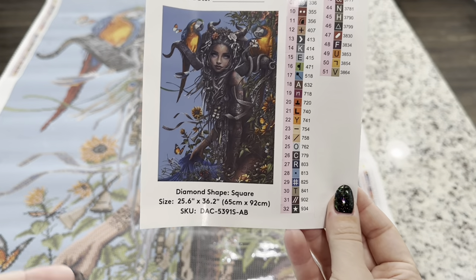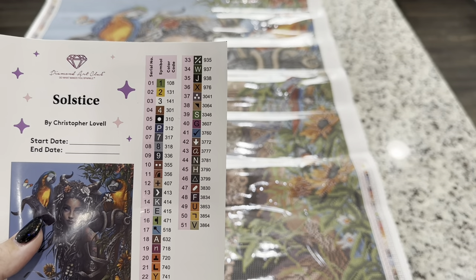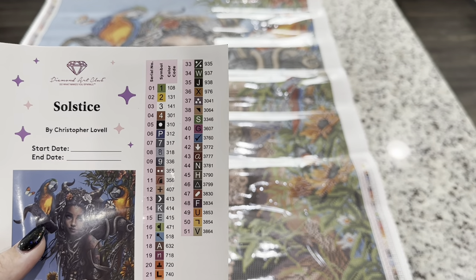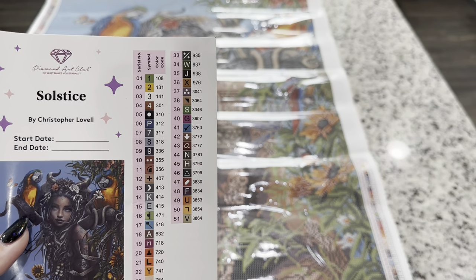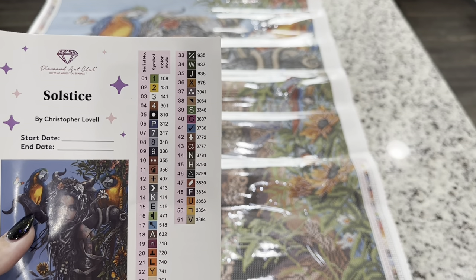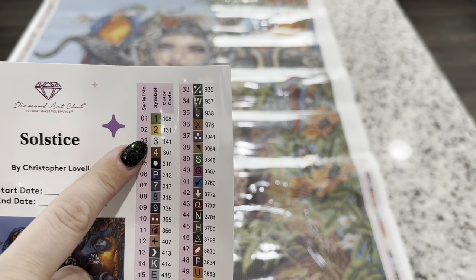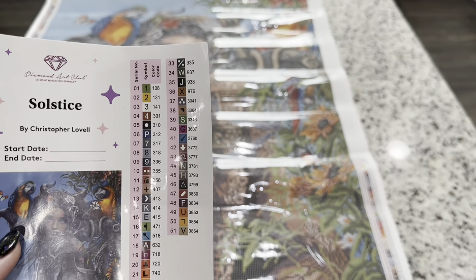Another thing to know is that in Diamond Art Club's color code, anything underneath the number 150 is going to be an AB or a special drill that has a little bit of extra special coating on it. So we can tell there are going to be three ABs in this kit.